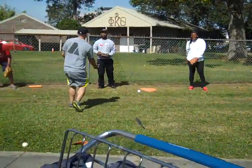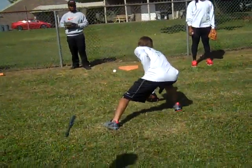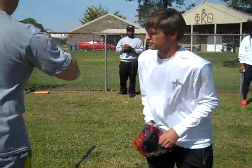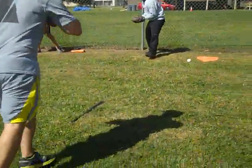Y'all watch how he does it — whenever he gets to it, his feet are square whenever he gets to the ball, with one foot back. Watch him do it. His feet are square and he's smooth. Just like that. He's done it more than once, I bet.